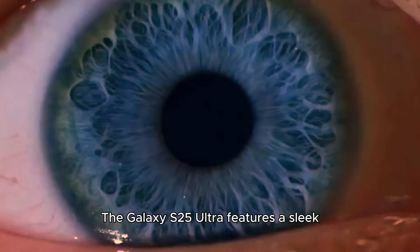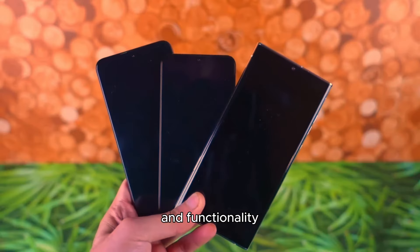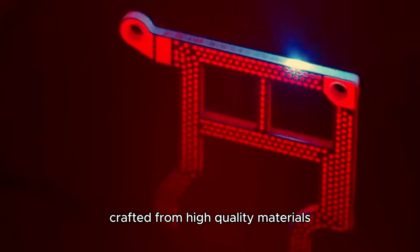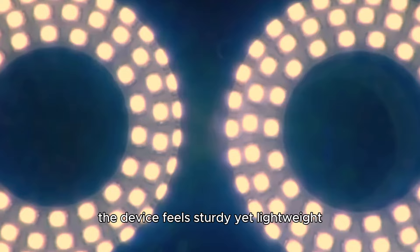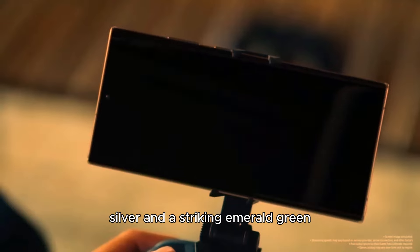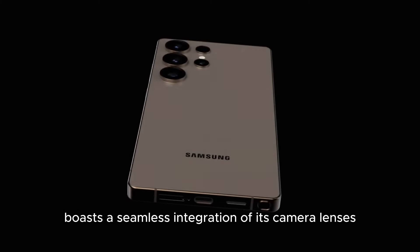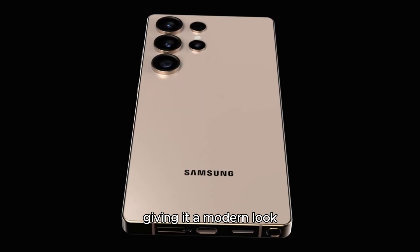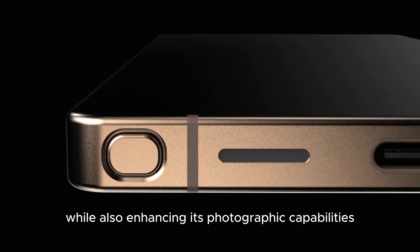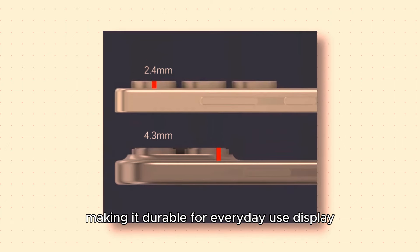Design: The Galaxy S25 Ultra features a sleek, premium design that reflects Samsung's commitment to aesthetics and functionality. Crafted from high-quality materials, including a glass back and aluminum frame, the device feels sturdy yet lightweight. The available color options — graphite, silver, and a striking emerald green — allow users to express their personal style. One notable design element is the refined camera module on the back, with seamless integration of its camera lenses. The device also retains IP68 water and dust resistance, making it durable for everyday use.